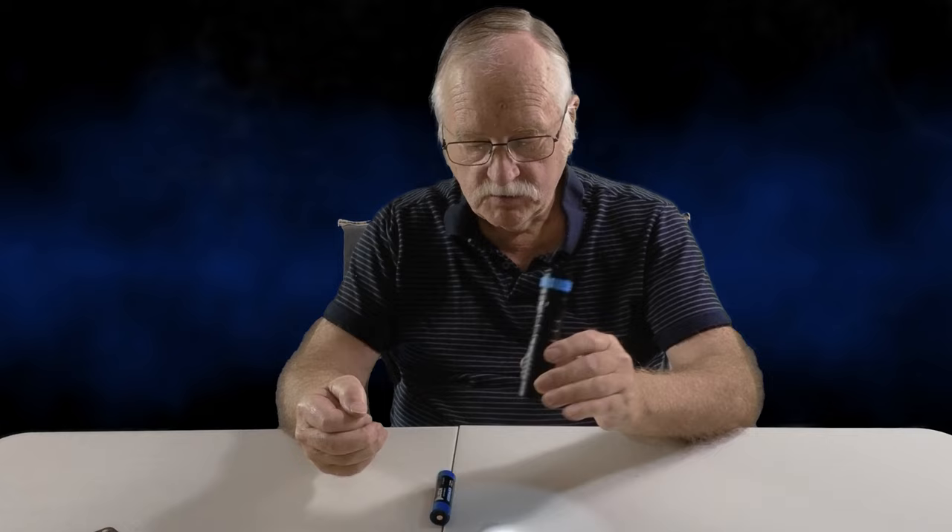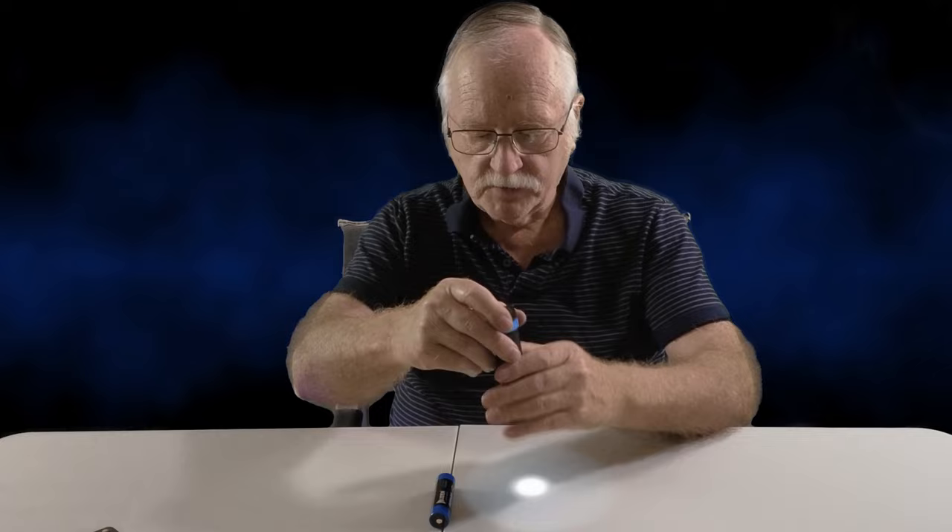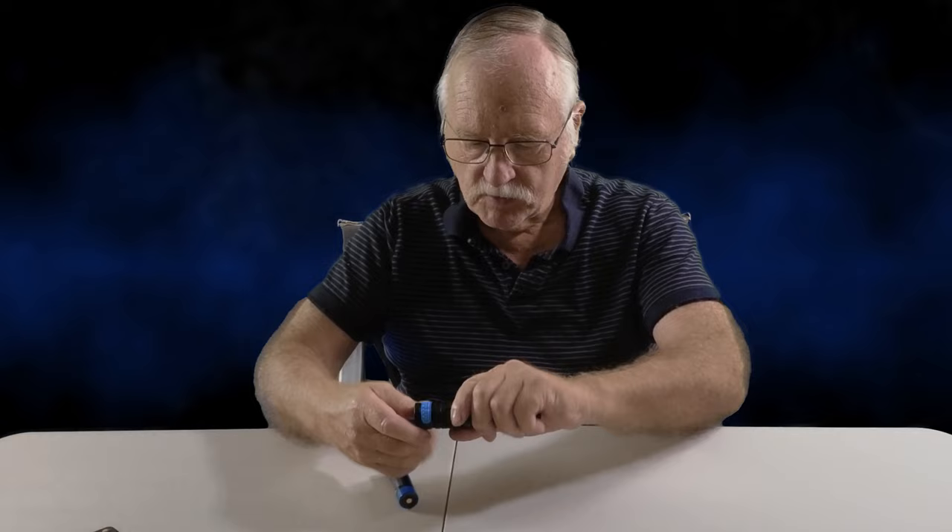As you can see, I've got the Wubin C2 torch in my hand. The interesting thing is the battery — this is the 21700. It's the first torch I've ever come across that will take multiple sized batteries.